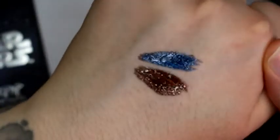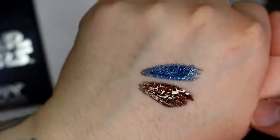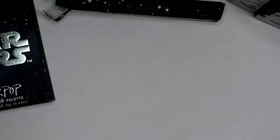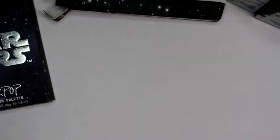Both liners are duo-chromie — you get a reddish copper one and a purple-bluish one. They're both really pretty and I'm excited to use them and see how their staying power is. One concern: one little swipe and the swatch came right off my hand, so I'm a little worried about how well it'll stay on your lids.